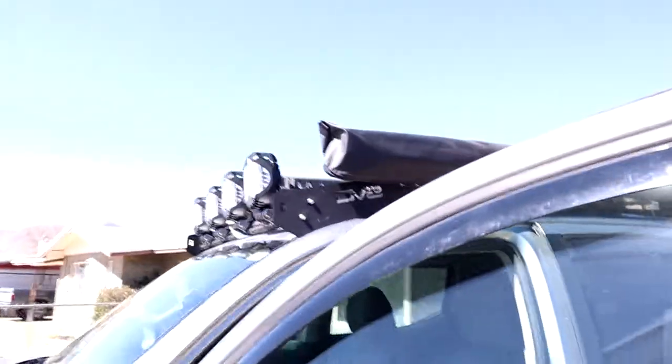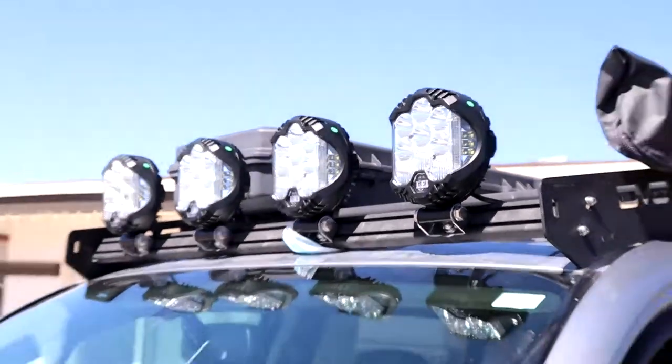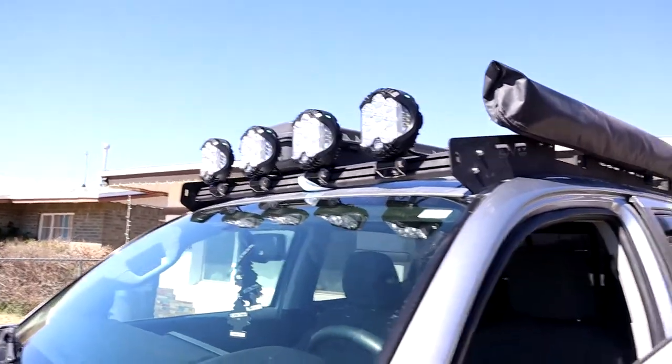Today we're in the Taco once again. As you saw in the previous video we had just installed a beautiful light, but today we are doing something in the rear of the truck — something that I've been wanting to do for a while. It was just a little bit too expensive and I wasn't sure what to do.